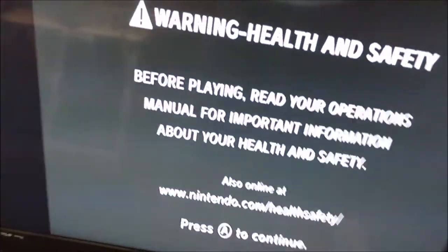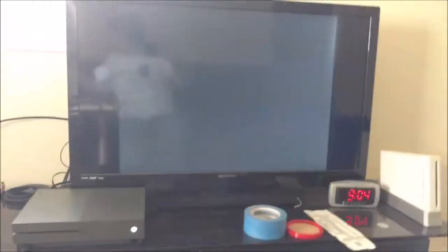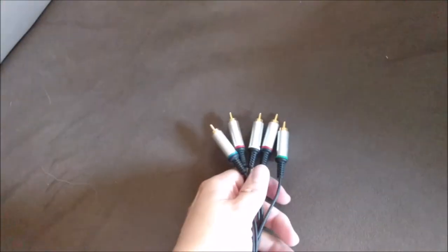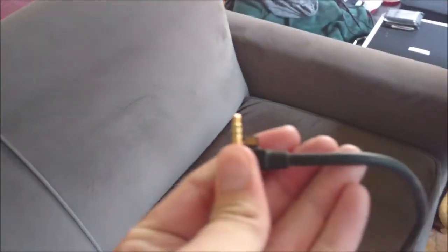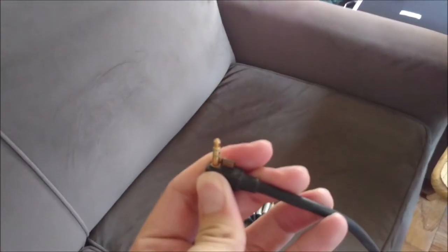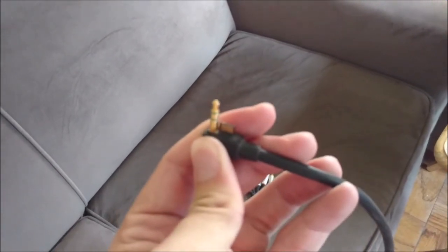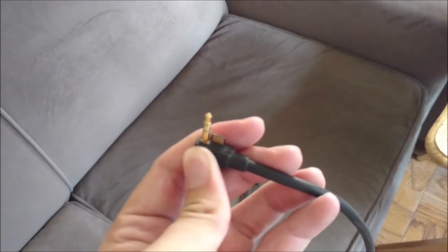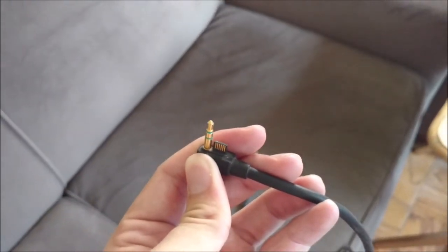The coolest thing is that even for some handheld consoles, such as the PSP, you have component cables. So these are also component cables. If we look at the other end of it, this would plug into the bottom of a PSP — so that goes into the bottom of a PSP. So literally anything that has component cables can work with this.